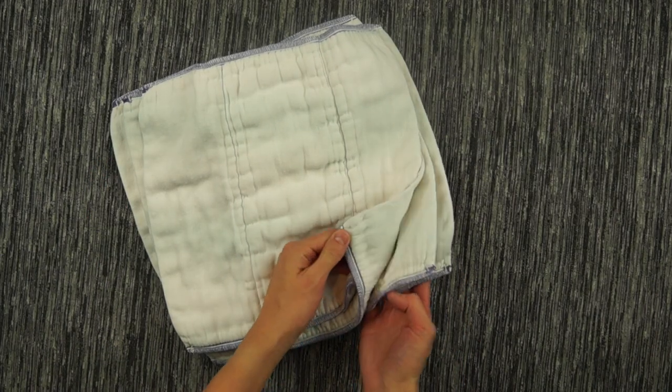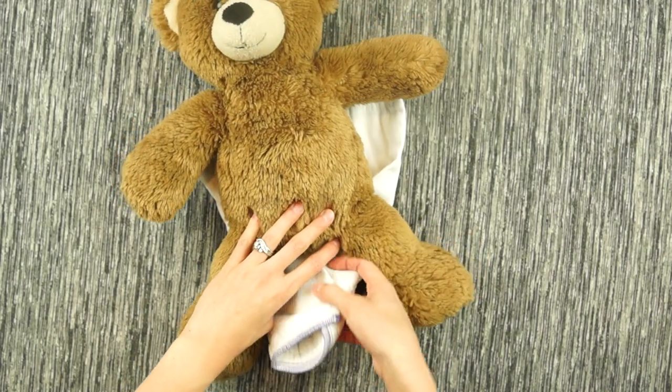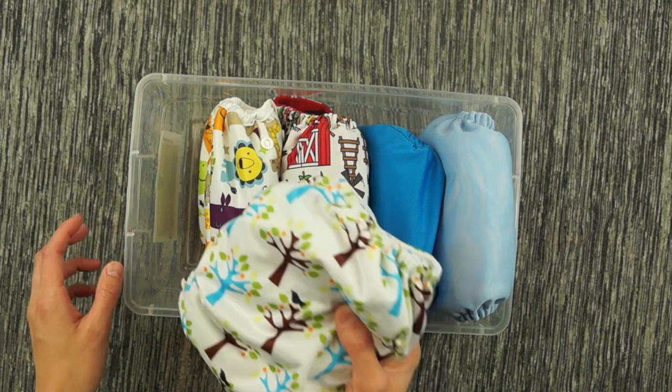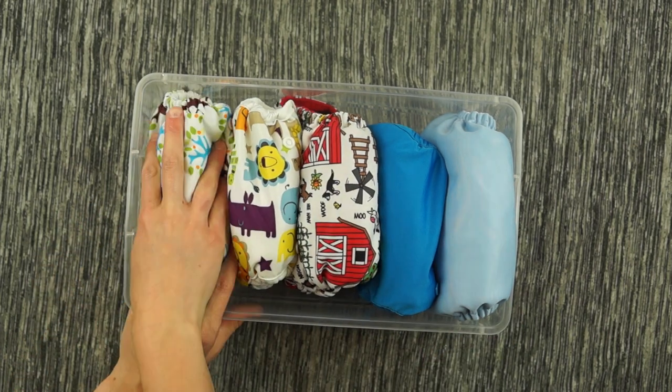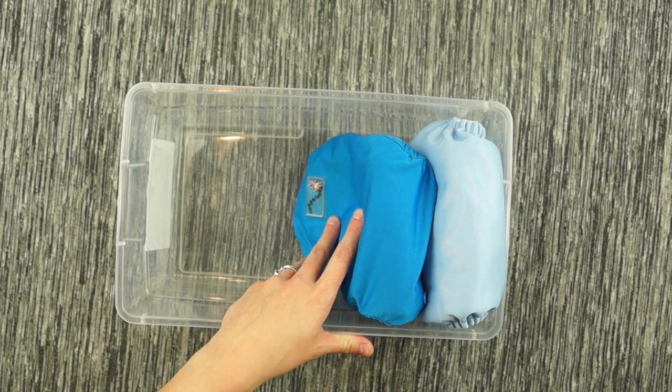One way to organize is to keep all the pre-folds in a stack and grab one at a time to fold onto your baby throughout the day. My top favorite method is pre-stuffing the pockets and covers with a pad fold, then just grabbing one as I go. This makes diaper changes really quick — especially if I need to run out unexpectedly, I can just grab two or three diapers and go out the door without having to grab separate pre-folds and covers. Everything is set and ready to go.